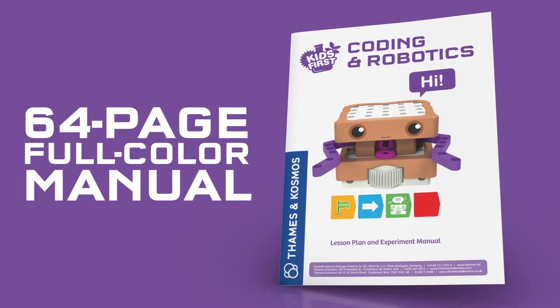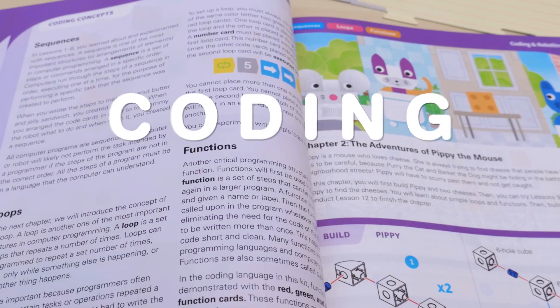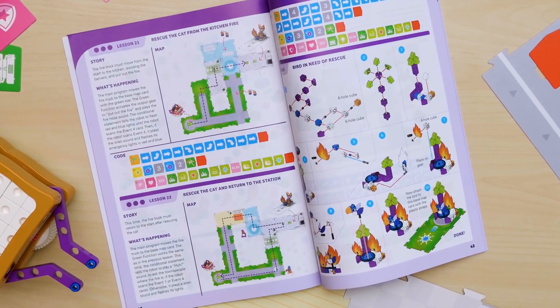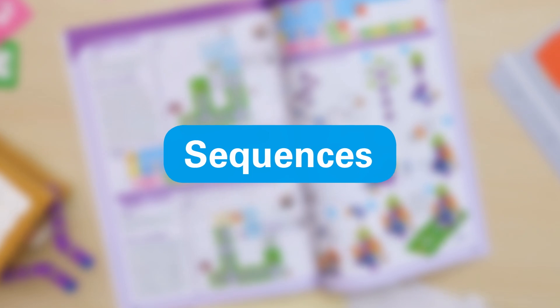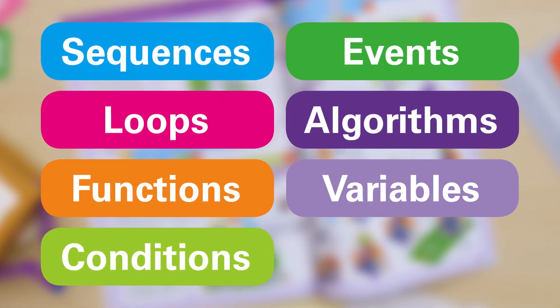Follow along with a 64-page full-color manual that includes 30 building and coding lessons. The coding curriculum in the manual introduces kids to the following concepts in computer programming: sequences, loops, functions, conditions, events, algorithms, and variables.